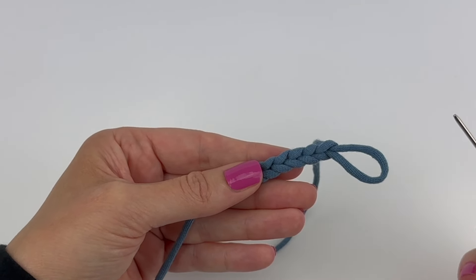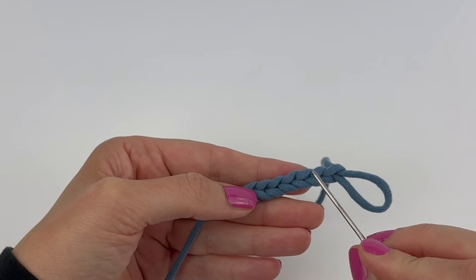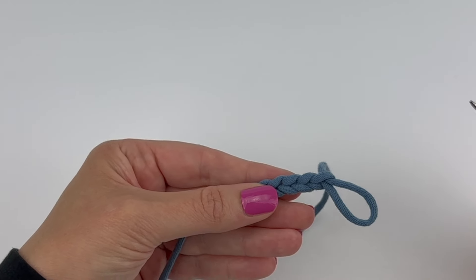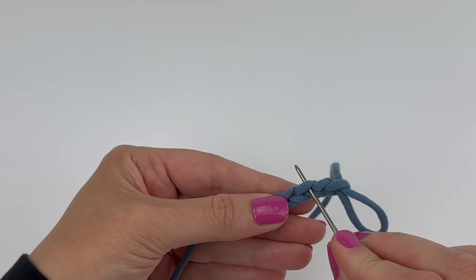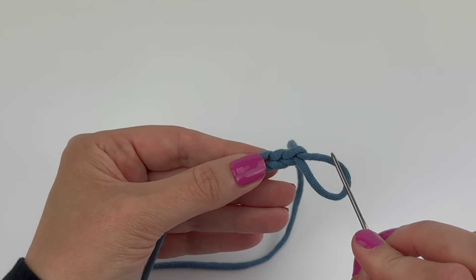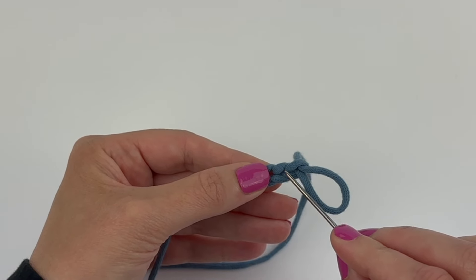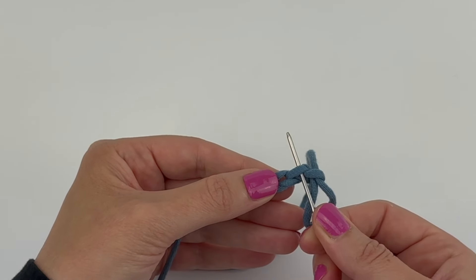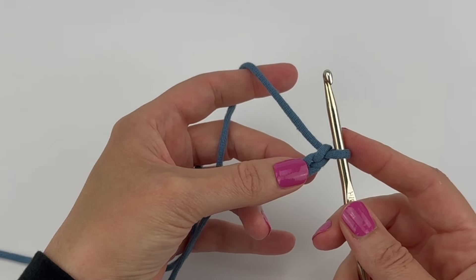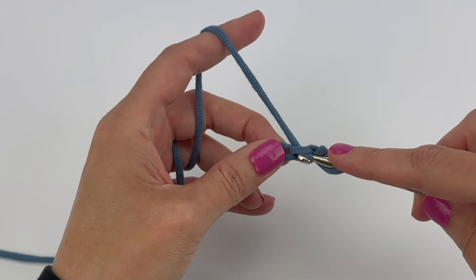When a pattern says to work into the second chain from the hook — or the third or fourth — and it doesn't specify where in the chain to work, I always work into the top loop. For example, if the pattern said to work into the second chain from the hook and single crochet, I would insert my hook under that top loop and single crochet.